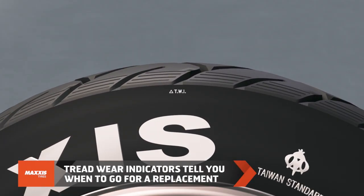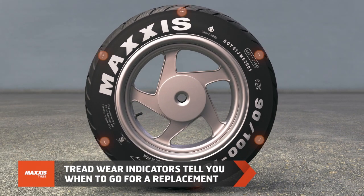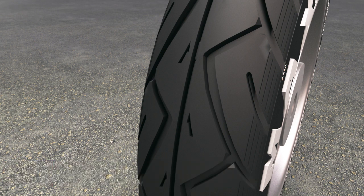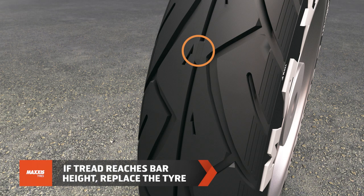Every tire is designed to sustain a limited running range. Check the tread wear indicators on the tires to know when to opt for a replacement. There are six triangles embossed throughout the shoulder area of the tire, indicating where to find raised bars of shorter height in between grooves in the tread area. As the tread starts to wear out and reaches the bar height, it's time to go for a replacement.